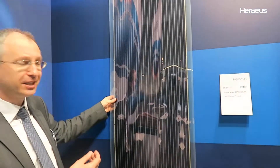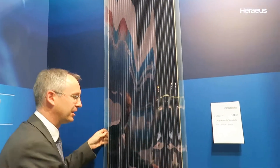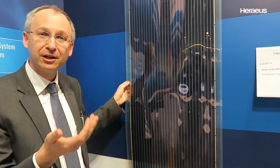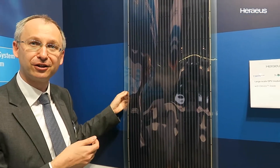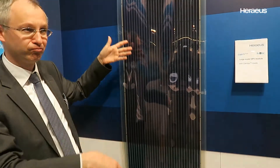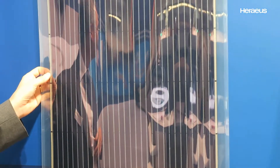It is very lightweight, it has a very nice appearance, it's flexible. Heraeus is supplying conductive polymer materials as well as silver paste into this technology. That panel was made by a customer, CSCM Brazil and Sanu, and they can print and produce kilometers of those OPV panels.